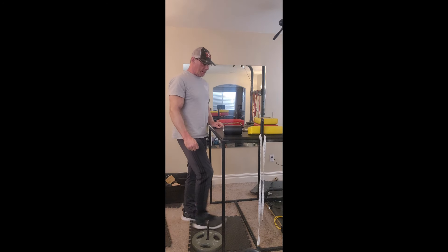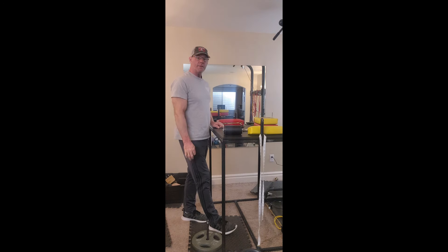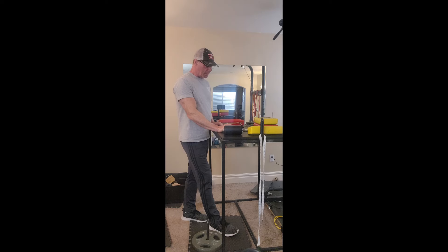Hey guys, so today is week two and it's a Sunday, so we're going to do the raptor handle work on hand. Today we're going to do something different — last week we were doing sets of ten, this week we're going to be doing static holds. We're going to hold for ten seconds, and with the lightweight I'm just going to do a few reps to get warmed up and work my way up.